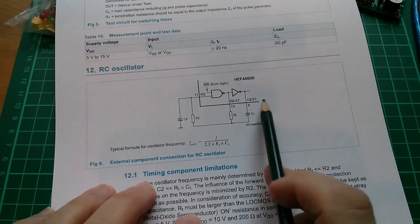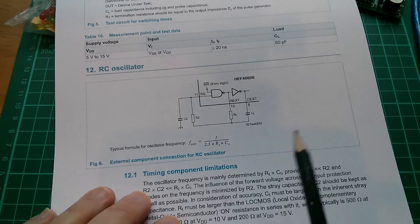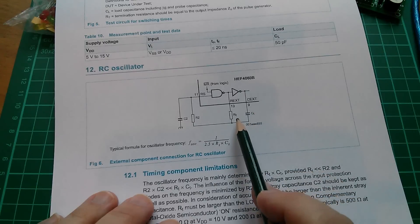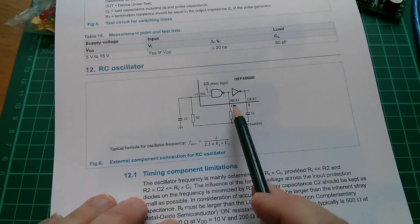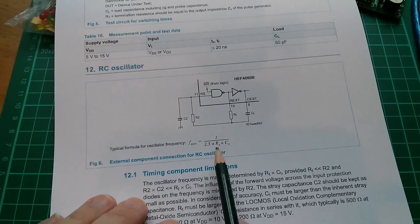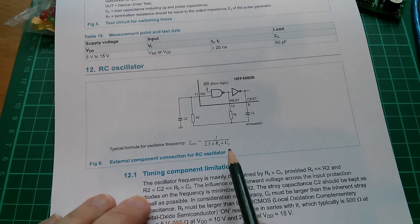Here's how you do the clock oscillator thing — they call it the RC oscillator, resistor-capacitor. You put a timing capacitor on pin 9 and a timing resistor on RX, either side of this inverter. And here's the formula for the frequency of oscillation: 1 over 2.3 times RT times CT.